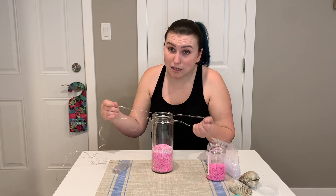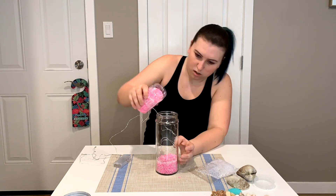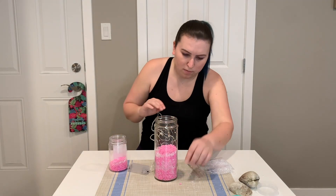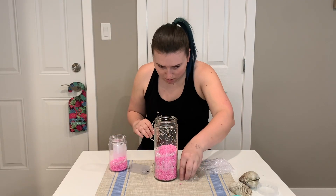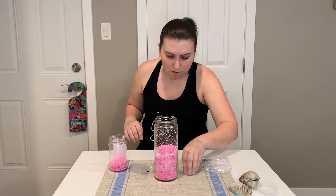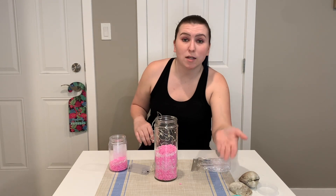Just a couple times there I thought I was going to get my hand stuck in the jar. That worked much, much better, so I'm going to try and get some of these ones that are all over the table in there, and then I am going to start putting my shells in.